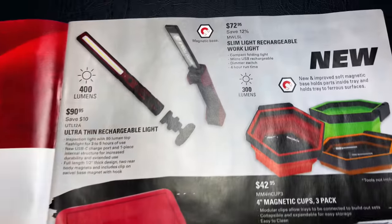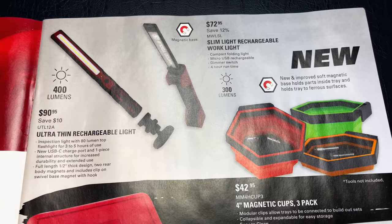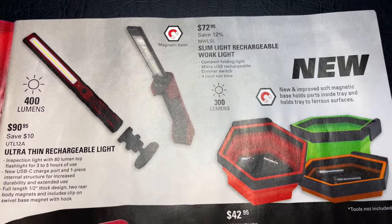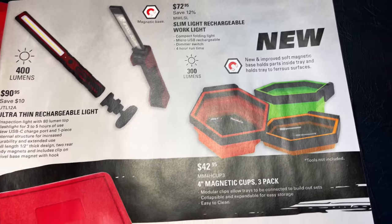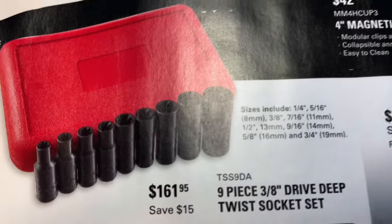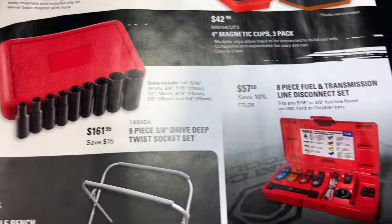That's some Milwaukee from Matco. They've got the ultra thin rechargeable light, which is 400 lumens for $90. You can see it has a magnetic base that pops off. They've also got the slim rechargeable work light at 300 lumens, the three-piece magnetic cups for $42.95, and the nine-piece 3/8 drive twist socket set including all sizes for $161.95 — you save about $15 on that.